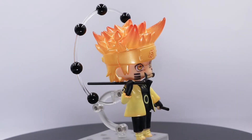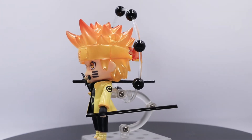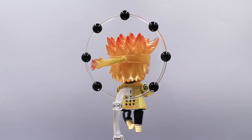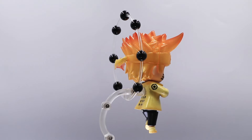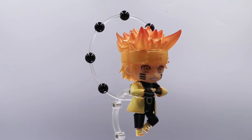You can have this simple pose, but this Nendroid is kinda complex — you need to be very careful as you might snap the parts. You could also have this kind of pose. I would say this is probably my favorite among all Naruto versions, and among all of my Naruto Nendoroids, he is a standout.